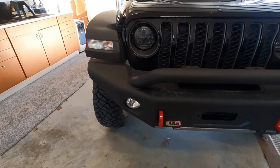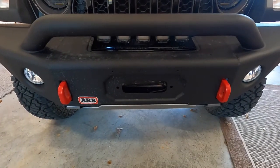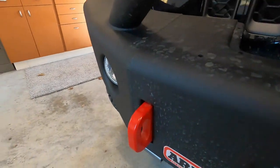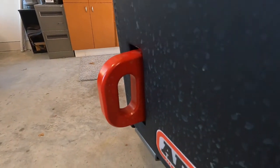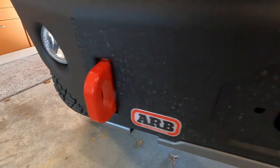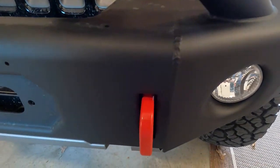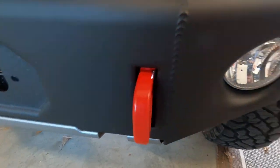Here's the bumper on the Jeep currently. You'll notice that there's no winch in the winch plate or in the bumper. It does have these big massive recovery points that I do really like. That's one of my favorite features of the bumper. They're massive. They're rated at about 16,000 pounds working load. I really like them. They're beefy. They're powder coated red to kind of match the red accents of the Rubicons. I really like that.